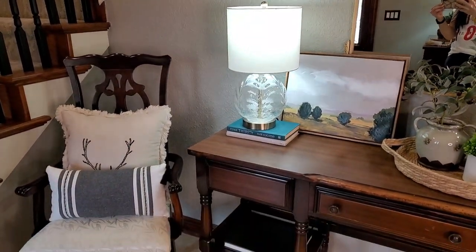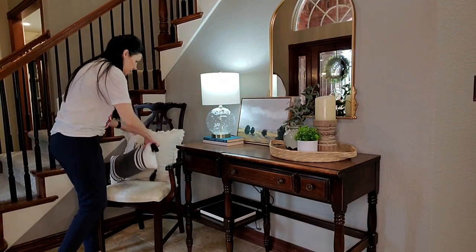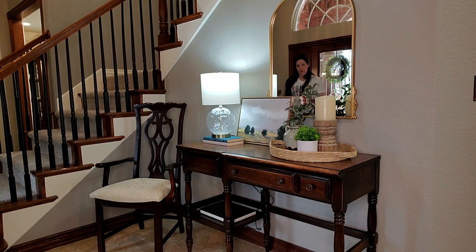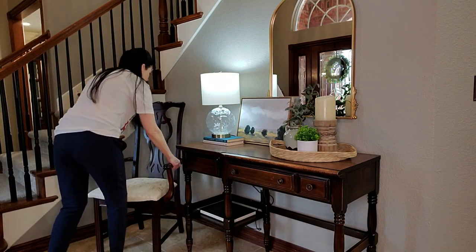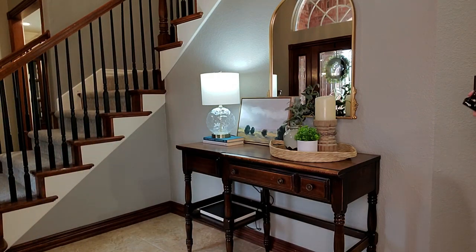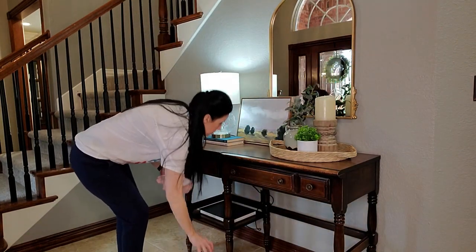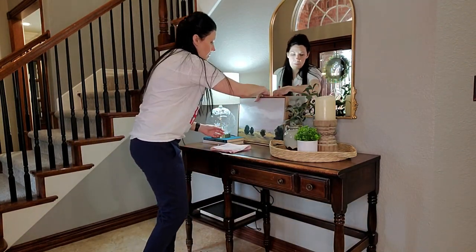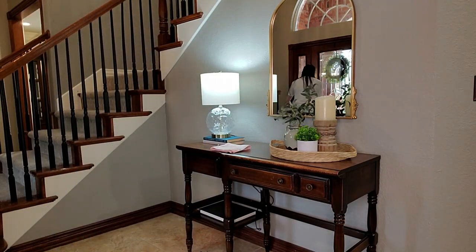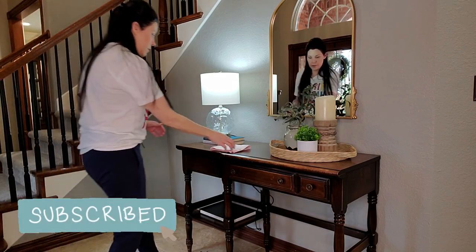The first place that company and guests see when they enter your home is your entryway, and this is one of my favorite places to decorate. Whether your entry space is large or small or somewhere in between, you can do so much to make it warm, cozy, and inviting. I always like to start with a fresh blank slate and give all my surfaces a quick wipe down before I put out my new decorations.